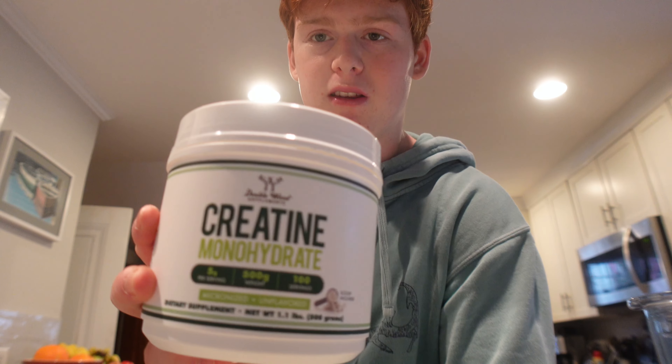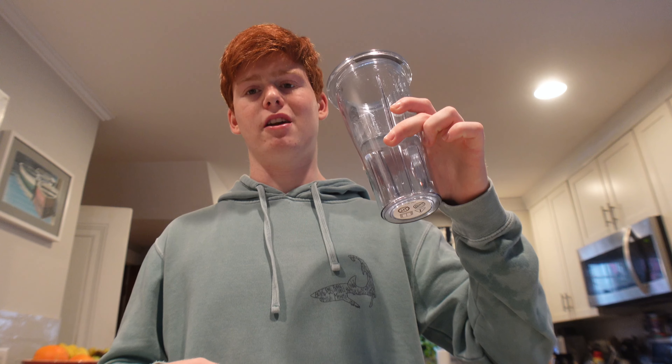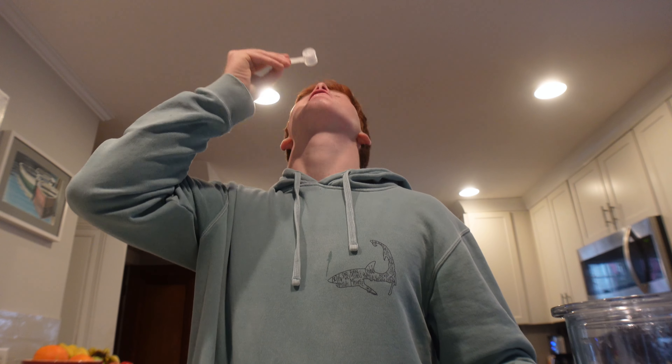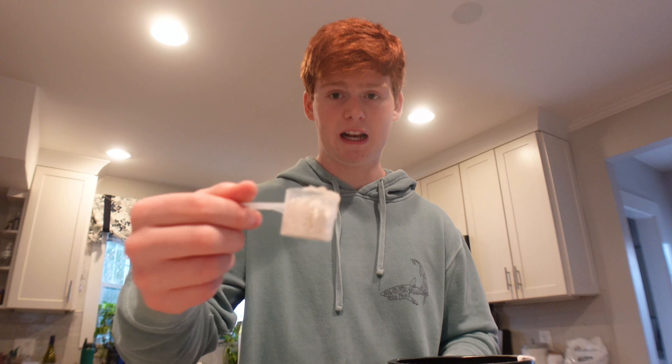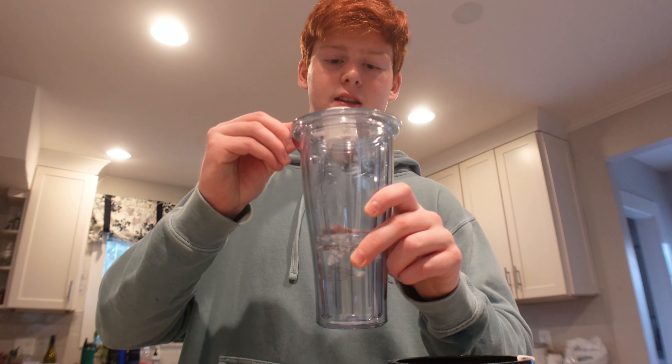I haven't shown you guys my pre-workout stack in a while. First, I take like six to eight ounces of water so I can drink my pre — that actually makes the pump ingredients work better. I've got my creatine too, going to dry scoop that first. I usually take five to seven grams, like a heaping scoop. Take a little sip of water, swish the creatine around, and you're good. Then I take about three quarters of a scoop of Black Cherry Euphoria pre-workout — it tastes amazing.